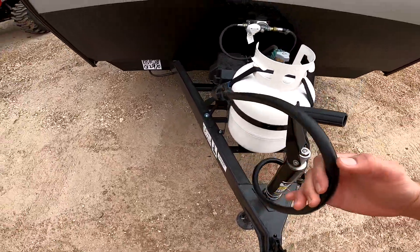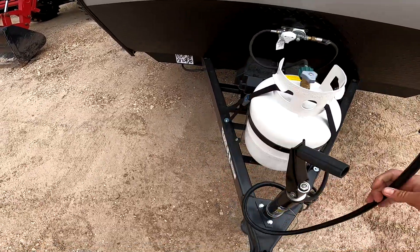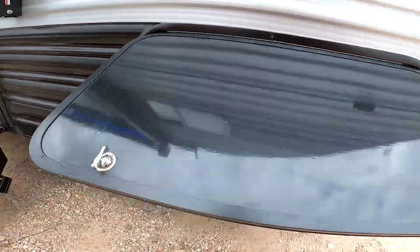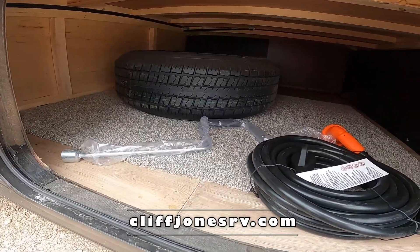For your tow vehicle, make sure you have a seven-way plug to communicate all your lights and your brakes. If you have a direct line charge, it will charge your battery when you're going down the road. Here we have the front storage compartment underneath the main bed — really great size storage. It includes a spare tire.